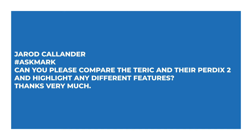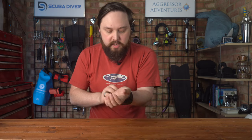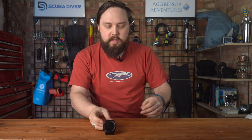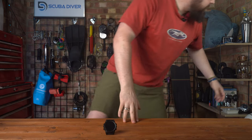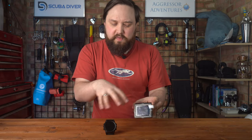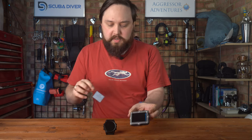Jared Callender says: Can you please compare the Teric and the Perdix 2 and highlight any different features? Thanks very much. So the Shearwater Teric and the new Perdix 2 — they are quite similar. It's almost the watch-sized version of the Perdix.